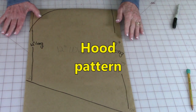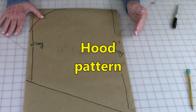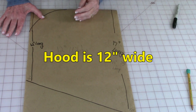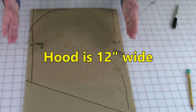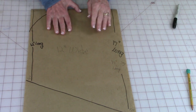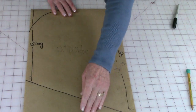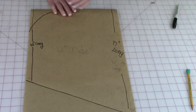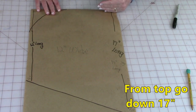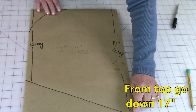I'm now going to demonstrate how to draw your pattern for the hood. It's really easy to do. If you don't have a large piece of paper, tape several pieces together. You need it to be at least 12 inches wide and at least 17 inches long. From the top, go down 17 inches and put a mark.